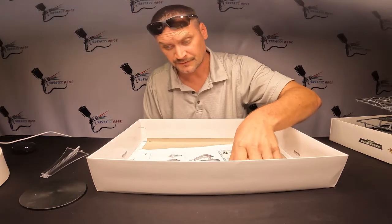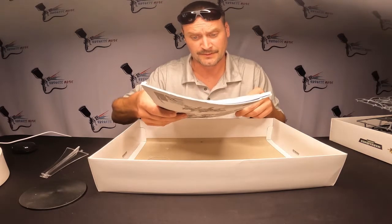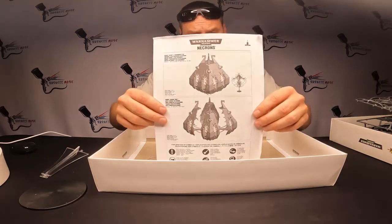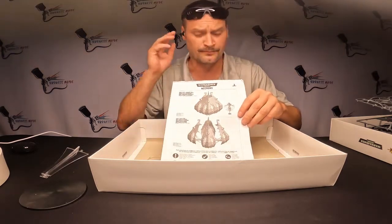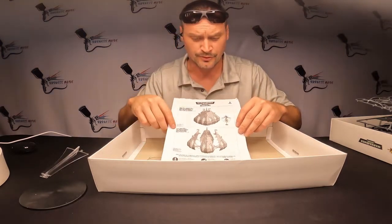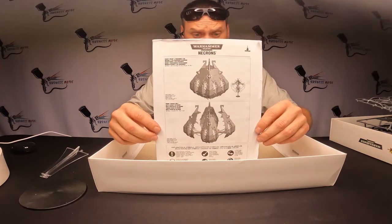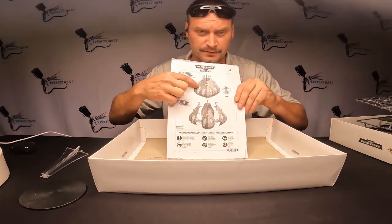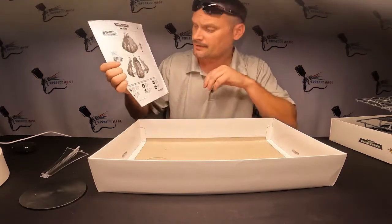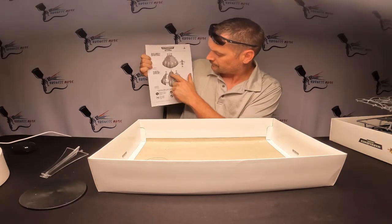What's cool about this is you actually have two different ways you can make it. You can make it into an obelisk — the closed version — or you can make it open like that. I think I'm gonna do the open version with him in the middle. That's gonna be cool.